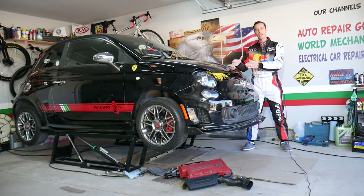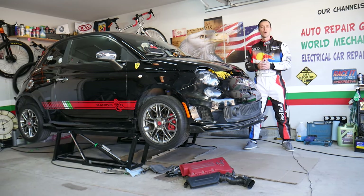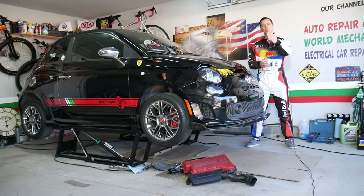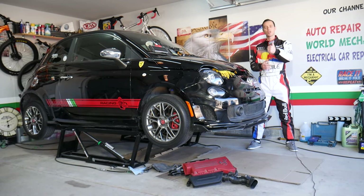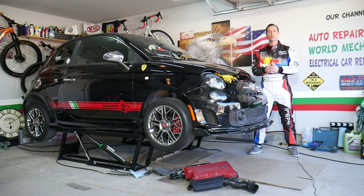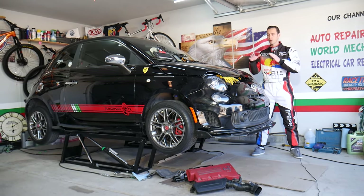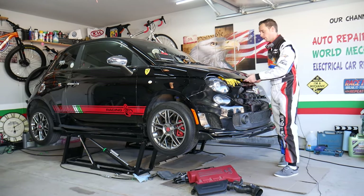Every single car we get here at the garage, we try to make at least two to three hundred free repair videos. We do that because our mission is to save you as much money as we can. All we need in return is for you to subscribe to the channel and like the video so we can keep making these absolutely free videos. If you need to buy any parts or tools at a good price with quick shipping, check out the link in the description below.